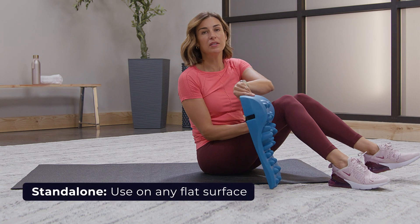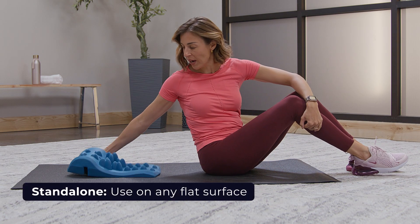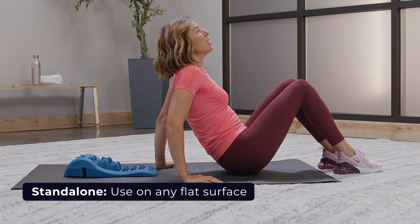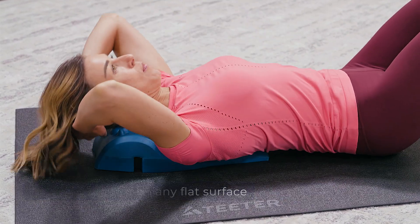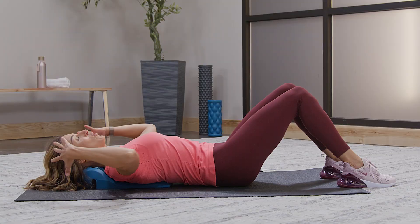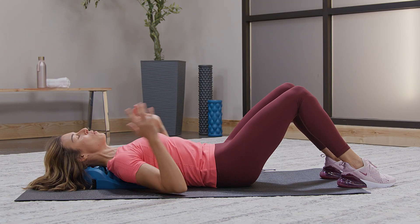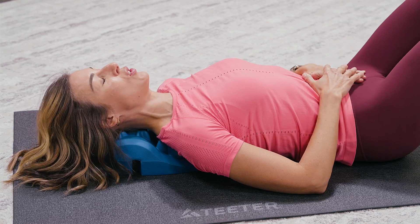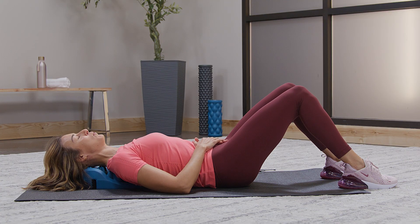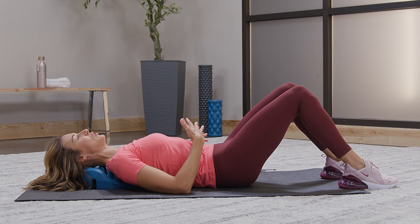It's incredibly easy to use. Just lay it on the ground. You're going to lean back so that the base of your head is in alignment with the top node. I recommend always starting out with just some deep breaths. This is our gentle beginning posture, and this is going to allow you to begin to release tension.